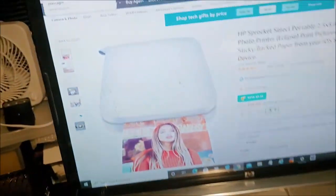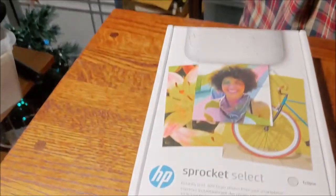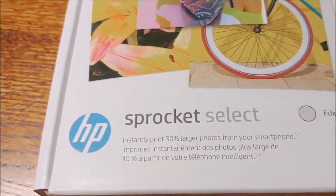It is $99. That's it — Sprocket Select. And I believe there is something called the Sprocket Professional, where you can print pretty much the old-size Polaroid pictures. I think it's 4x6. That's it.